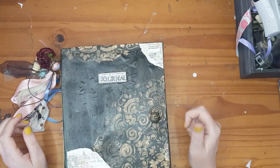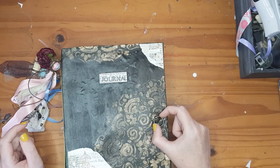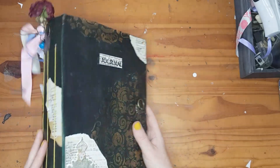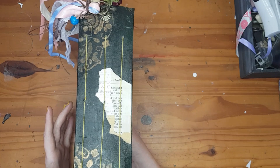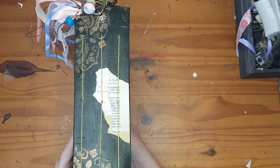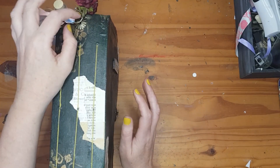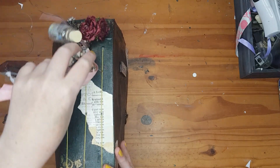Instead of an eyelet I used some closures so that when I'm finished I can use a ribbon to close my journal. For the binding, I used embroidery thread — it's green, a little lighter green, which breaks up the dark green nicely. For my charms I used the same type of eyelet as on the front of the journal.